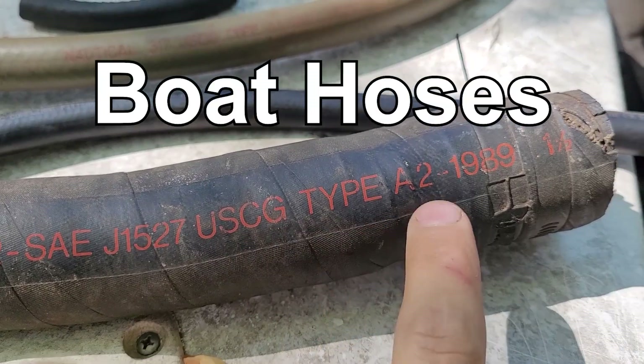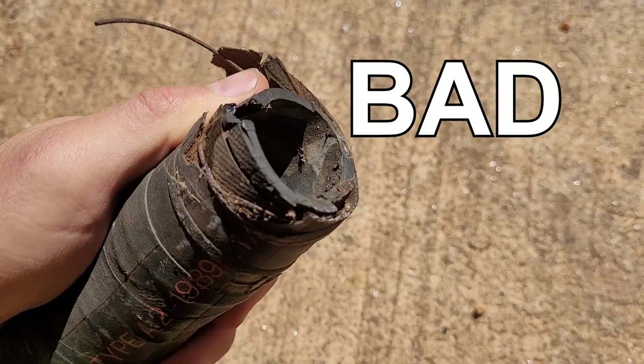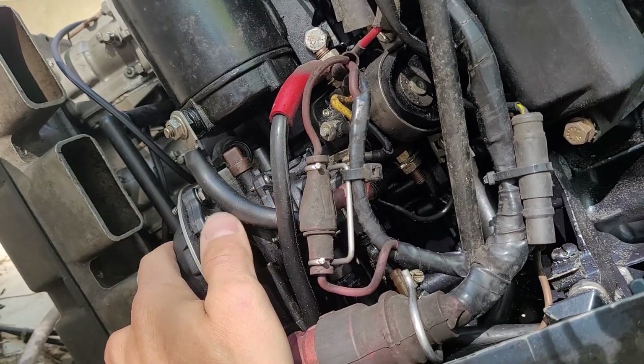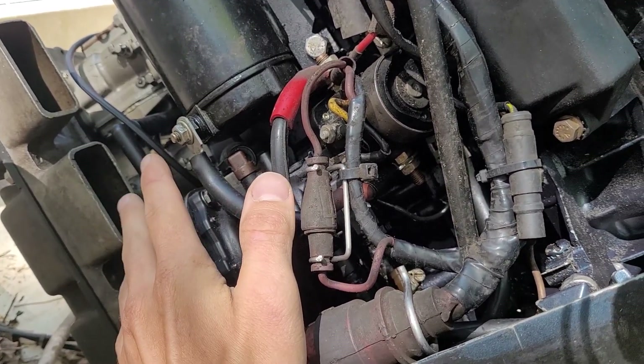Here's everything you need to know about boat fuel hoses. Everyone always has problems with the fuel hose on their outboards — they go bad, they come apart and degrade over time, they clog up the carbs, all kinds of problems. So you want to get the best fuel hose from the start so you don't have any problems.